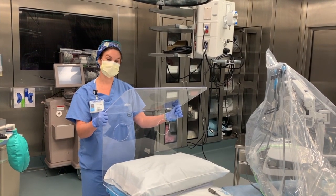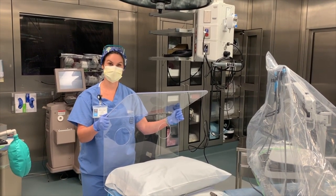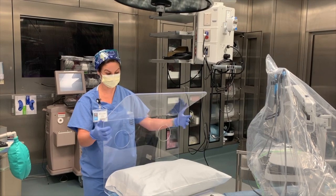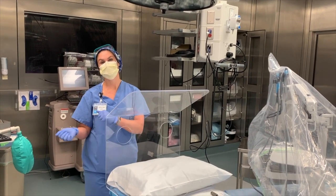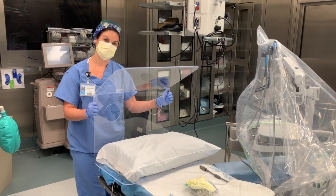Second, positioning has been an issue for some people. If you're going prone, you may have to remove the shield; at the end of the case, put it back on for extubation.